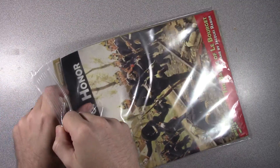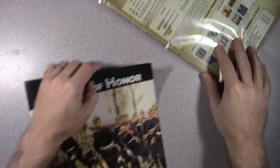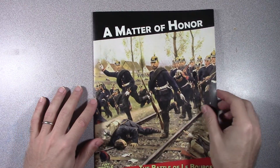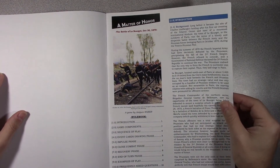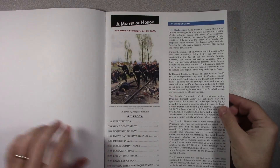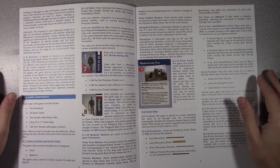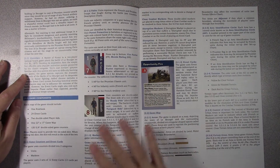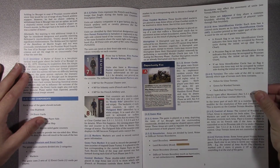We're going to go ahead and just pull the components out. First we've got the rulebook. It's got color, which is always nice. We'll see how many pages total we have here. I like the larger text for my older eyes. They have really nice pictures here. It looks easy enough to read.